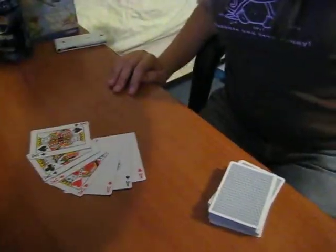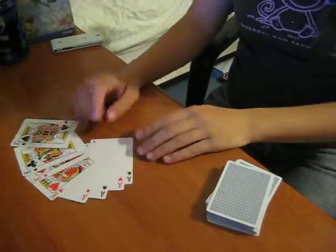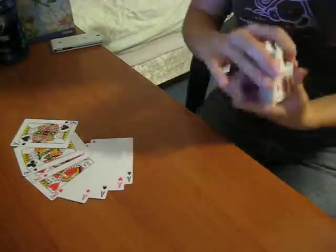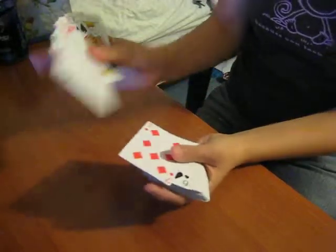Hey guys, this is going to be the Impossible Vanish Tutorial. You're obviously going to need these 8 cards: 4 aces here and the 4 kings. The aces have gone underneath the 4 kings, and they all rest on the bottom of the deck.